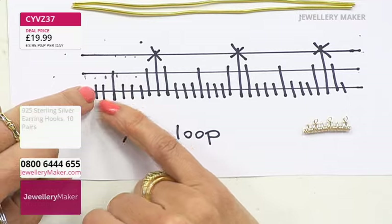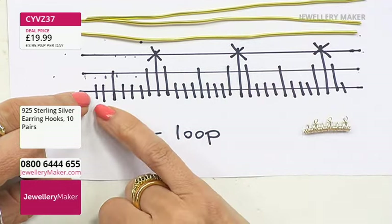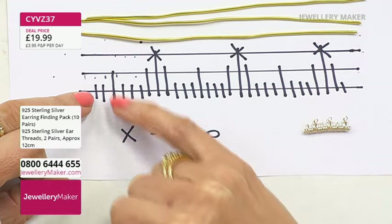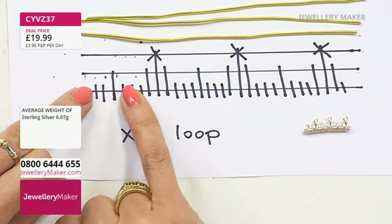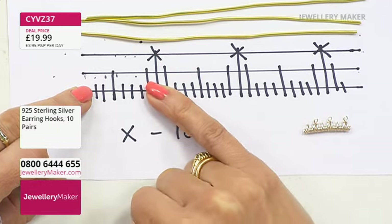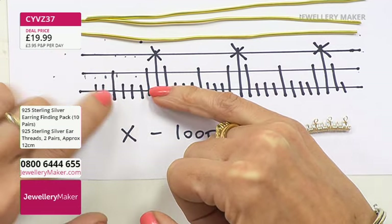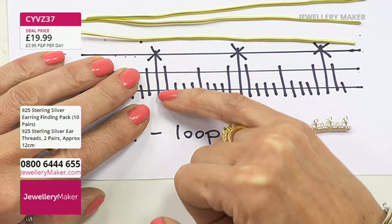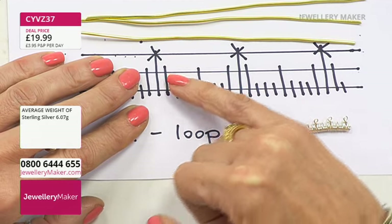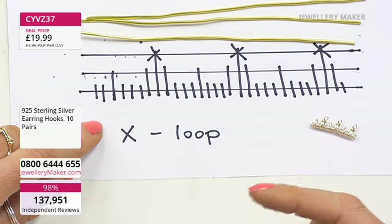The pattern starts with two wraps around that single base wire — once, twice. Next wrap goes once around two wires. Then back down with a space, followed by three single wraps around one wire. Then a slightly more complicated section: one wrap around one wire, then one wrap up to two wires, then around all three wires but wrapped slightly differently around that top wire. Then back down — one wrap around two, then one wrap around one wire.